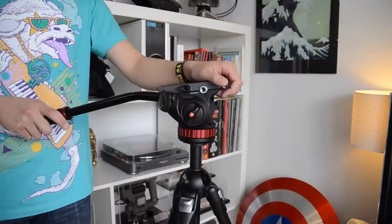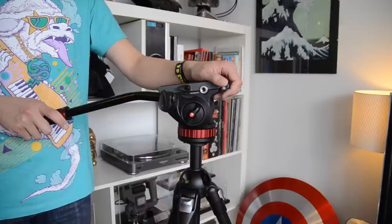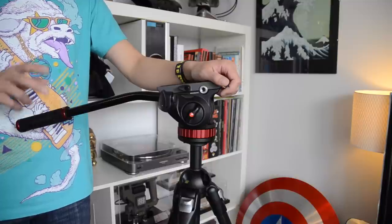Thanks again for watching my unboxing and review of the Manfrotto 502AH Pro Video Head. If you like this video or have any questions, please like, comment, or subscribe below for more tech and prop reviews in the future. Cheers, and have a great day.